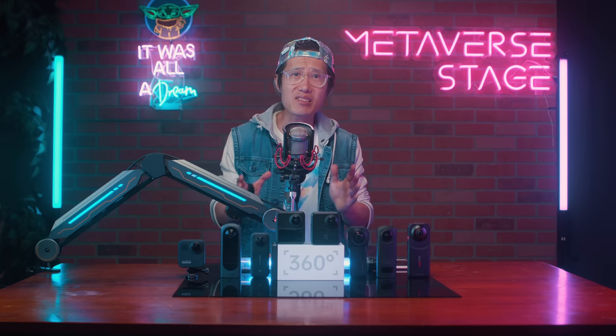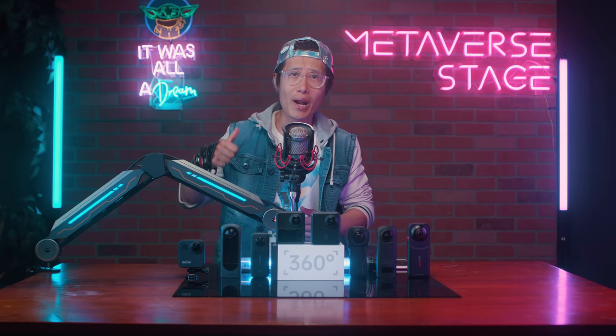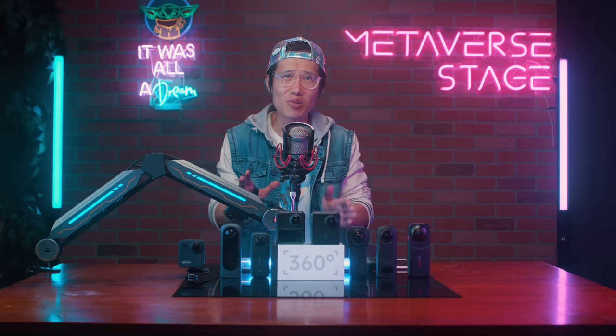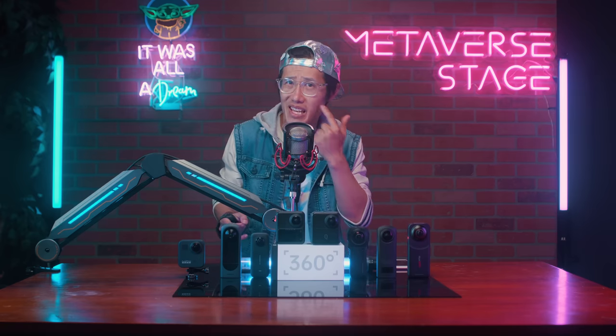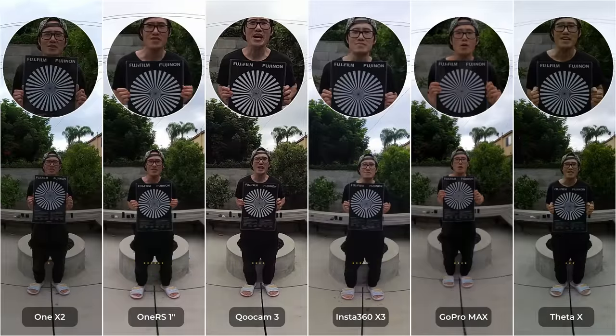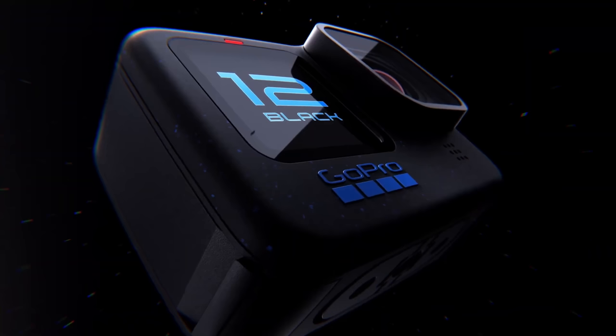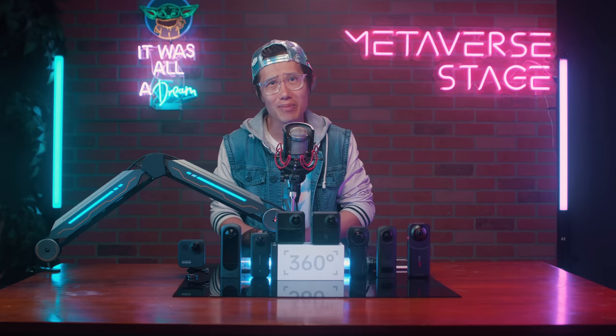Given the choice between GoPro and ONE RS 1-inch, I would rather have soft-looking footage than artifact-ridden footage, especially on human skin. The X2 looks the worst among all cameras. The Theta X doesn't look good when there's no sunlight. GoPro Max, after three years, still holds up pretty well. If GoPro had just released a Max 2, it would probably be the best 360 action camera on the market — but instead they released the Hero 12. What a disappointment.